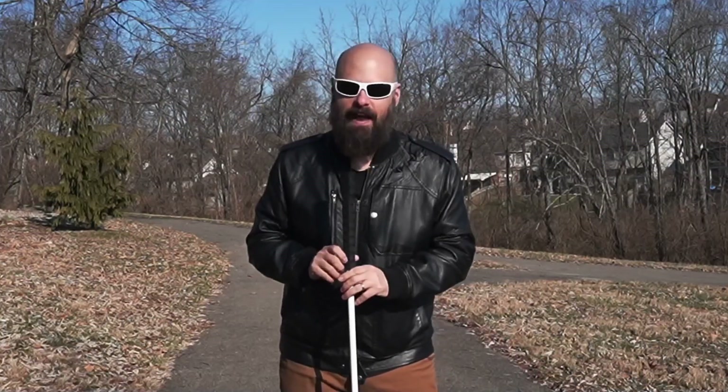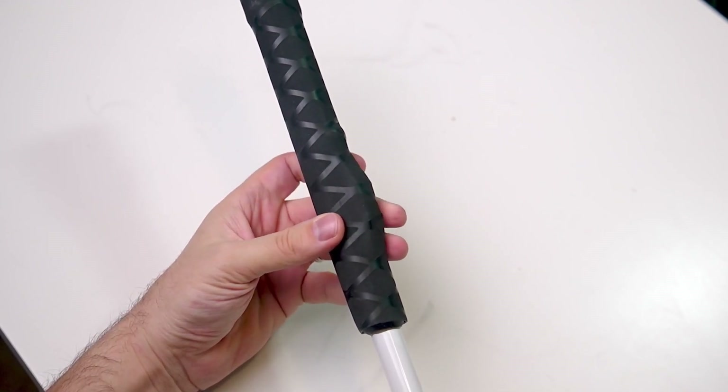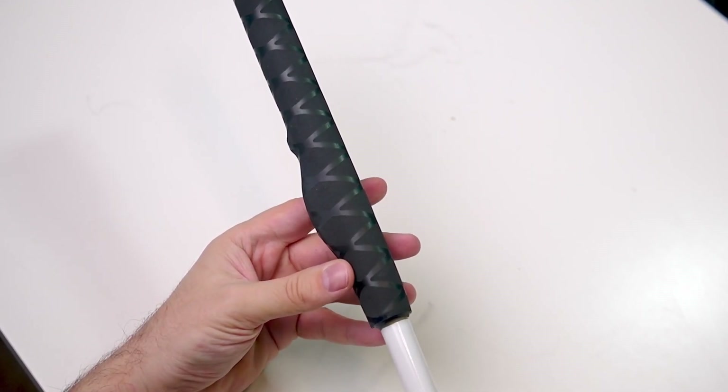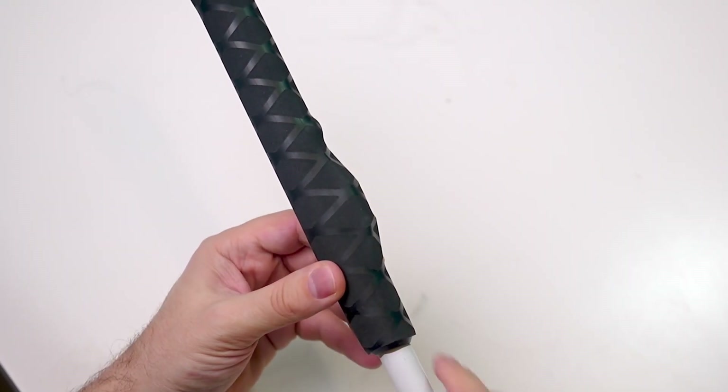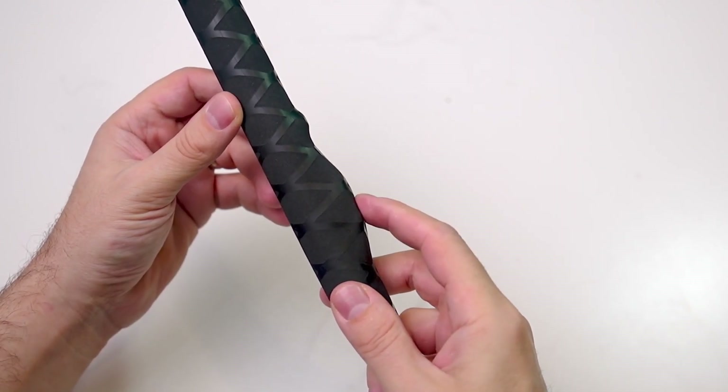Let's take a closer look at that. We have two buttons here in line on one side of the handle. The bottom button is the power button — it's a push button. On either side of the push button, you have these raised pieces that help protect the button to keep it from accidentally being pressed while you're holding on to the handle.